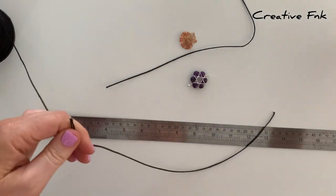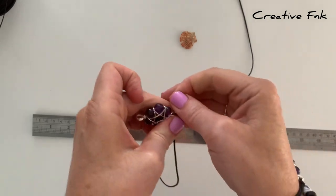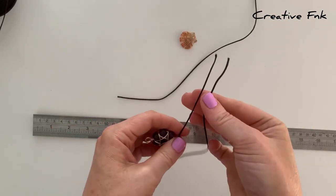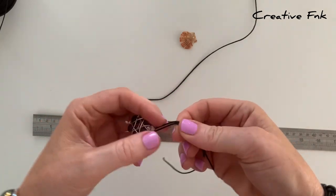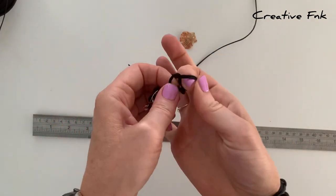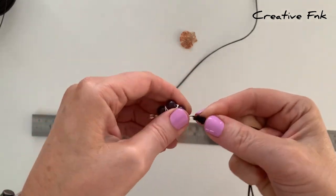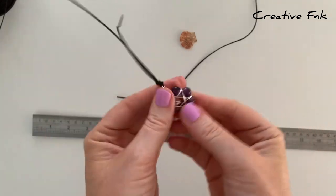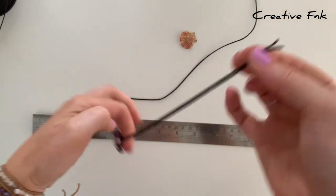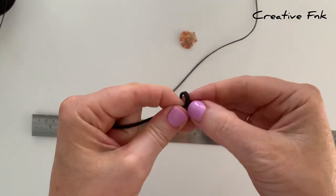Threading it onto the first side, we want to find the middle, so we'll place the ends together and follow it back down to the center. Holding it nice and tight, we can bring it around to do a nice little overhand knot — just bringing it around my finger and then pulling the tails through. Pull that nice and tight, then follow our threads up to the other end and tie an overhand knot up here as well, bringing those tails through.